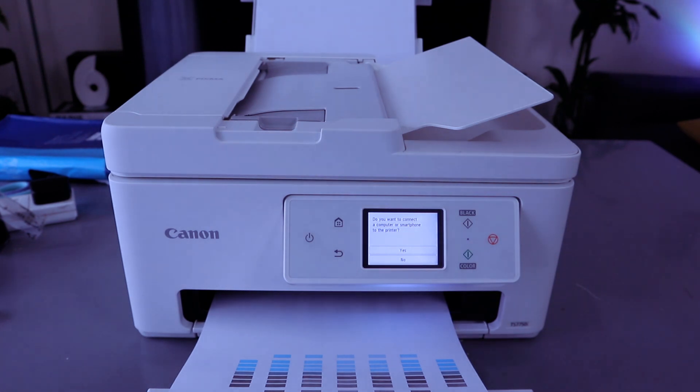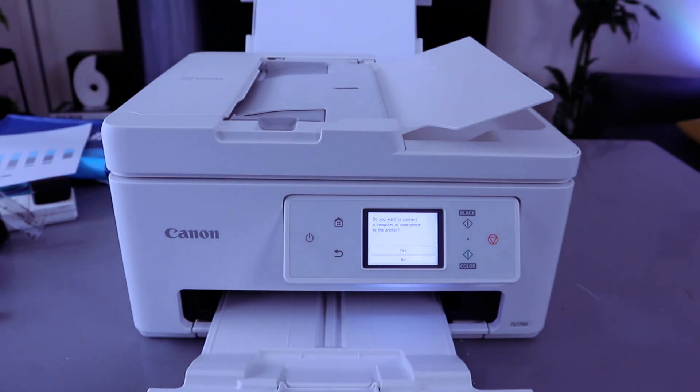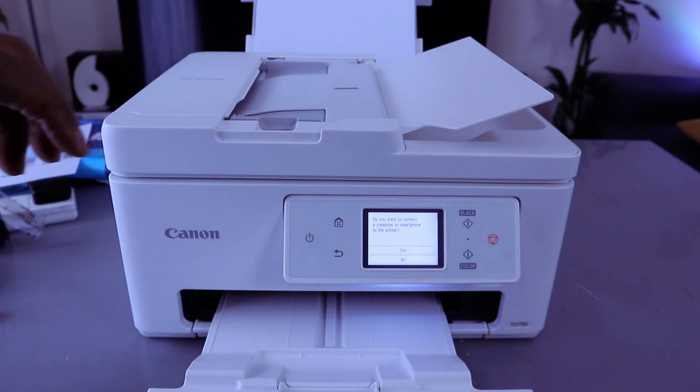This printer uses ink cartridges 585 and 586. Once you have loaded the paper tray, installed the ink, and completed alignment, the setup will continue.